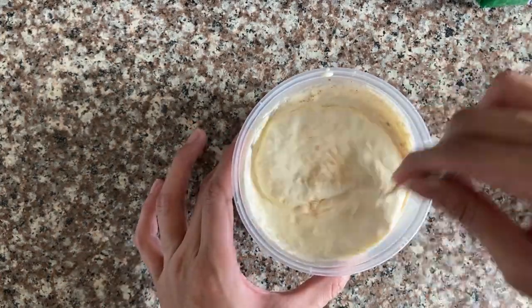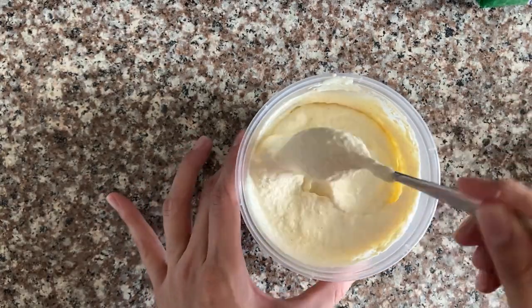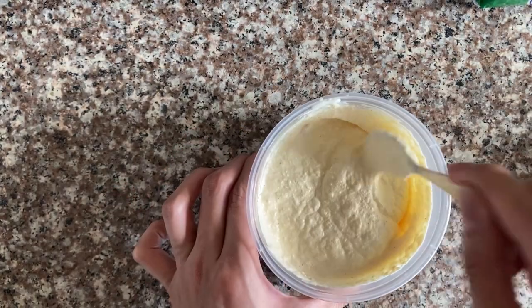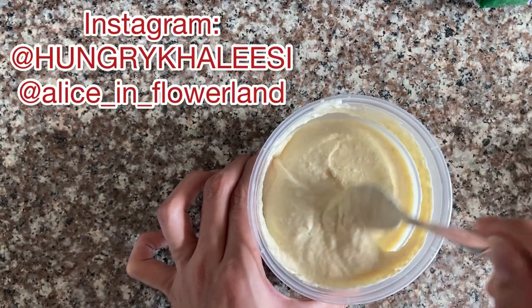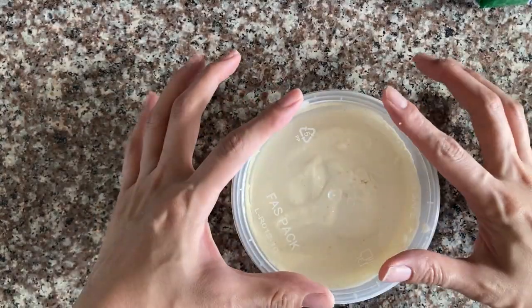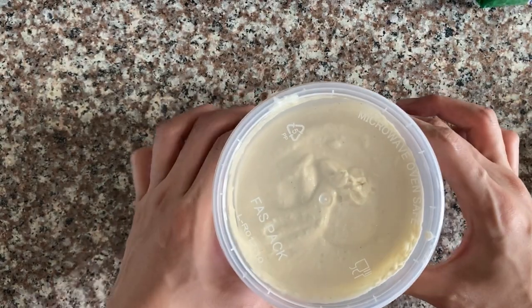Then just mix it together and that's it — that's our sour cream! This was taught to me by my foodie sister. You can follow her on Instagram at Hungry Kalisi. Cover it and let's put it inside the fridge.